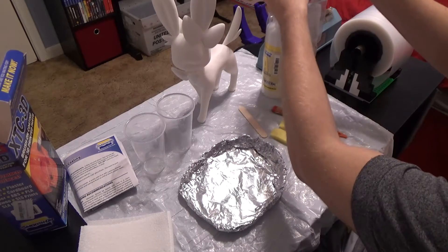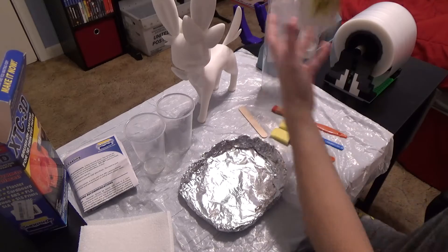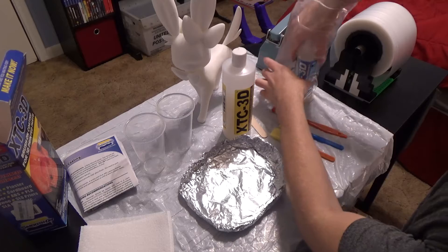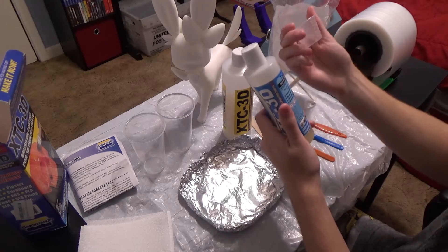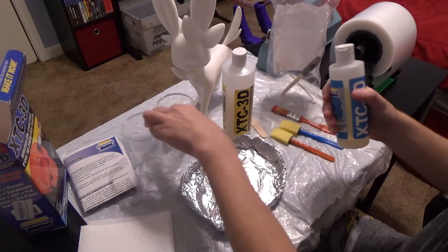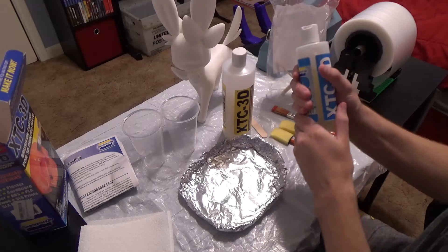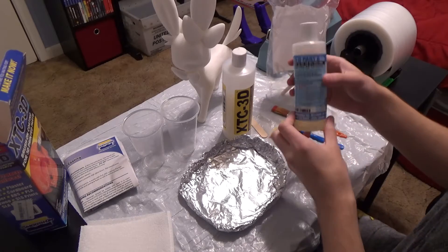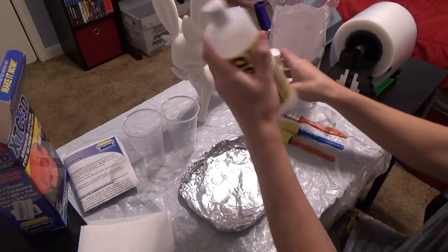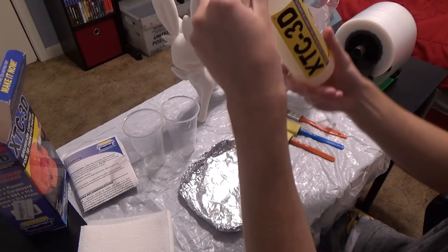Let's go ahead and open up our baggie here of our chemicals — XTC 3D. Oh, it comes with a little cup — I thought this was a lid. It actually comes with a little measuring cup, but we're not gonna use this. I got these two disposable cups because I could use this for other things. This is the one that's more fluid and I heard it's the smellier one.